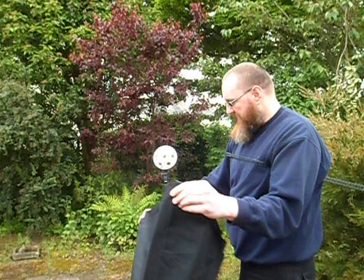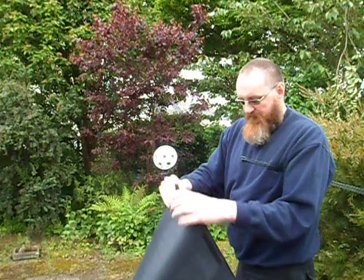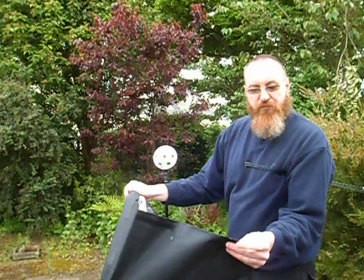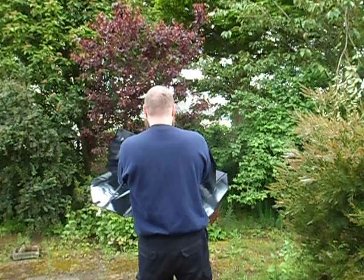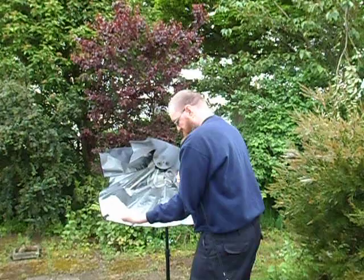Now depending on what you actually get, because there seem to be quite a few different versions of this, you might get ones that have velcro tabs that can be opened. In this case I've got two velcro tabs that can be opened and two that can't. I'm going to put the ones that can't be opened up at the top, and I'm going to stretch the elastic in the back of this and put it over the lighting unit.